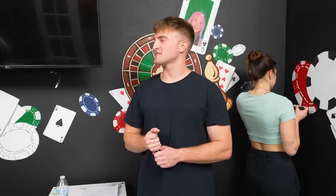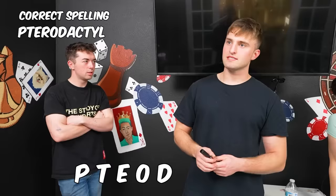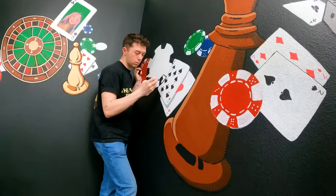'Jake, rate everyone dumbest to smartest.' 'Me: smart. David: really dumb.' 'He's really dumb but somehow he got through college.' 'I'm smarter — spell pterodactyl.' 'P-T-E-R-A-D-A-C-T-Y-L.' 'P-T-E-O-D-A-C-T-Y-L — that's how you spell it.' And even though Jake was calling David dumb, it seemed like Mackenzie was the true culprit in this scenario.